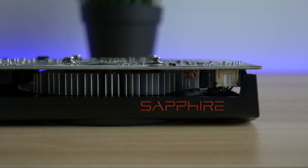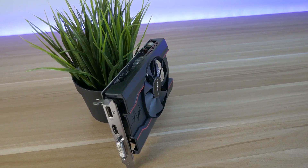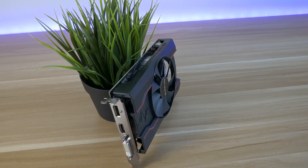Rocket League or Counter-Strike. I paired the card with the Intel G4560 and 8GB of DDR4 memory. So let's jump into the benchmarks and see how it performs.